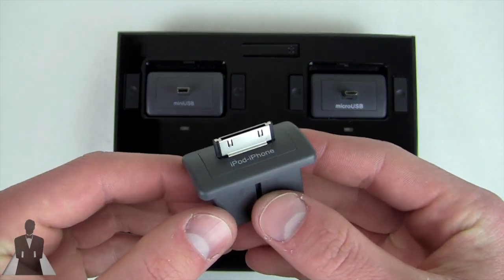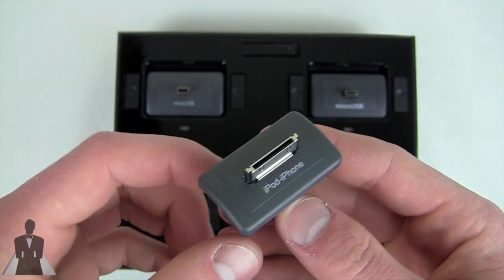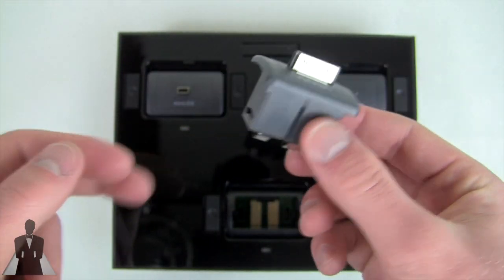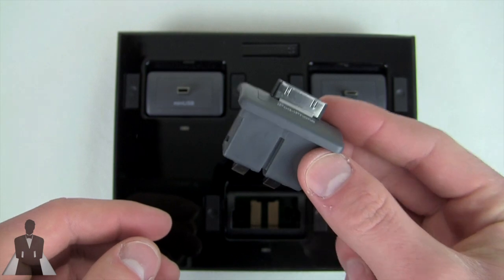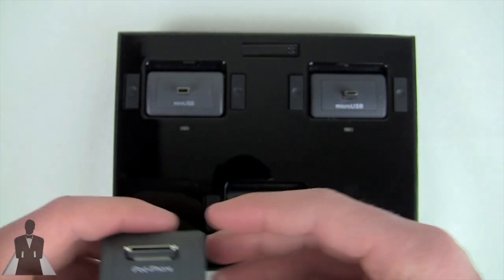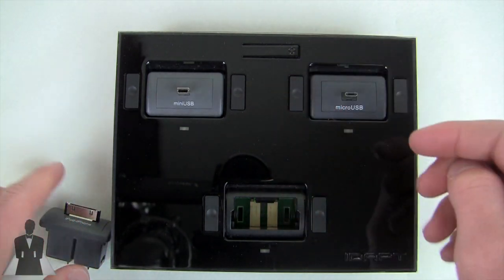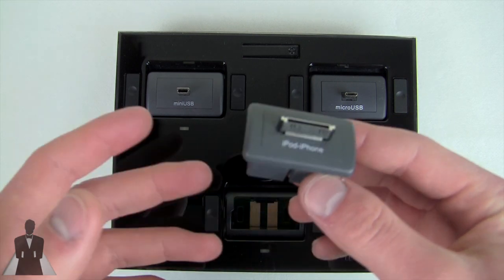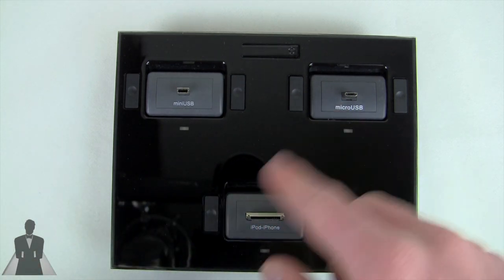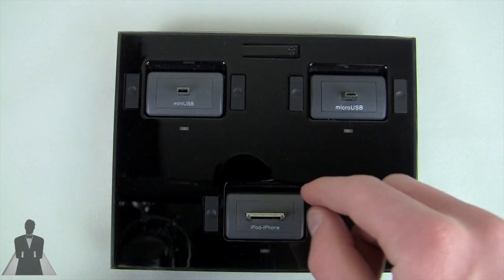That's something you'll want to be aware of. You can find the iDapt for a lot cheaper, but be conscious of which devices you want to charge. If you have two iPods and an iPhone, you'd want three 30-pin dock connector tips — those run $10 extra each, so that's an additional $30. However, if you order from iDapt's website for an extra $3, they'll let you choose your tips. You only get four instead of six, but they're the ones you actually want.